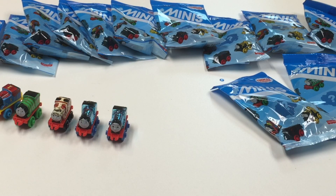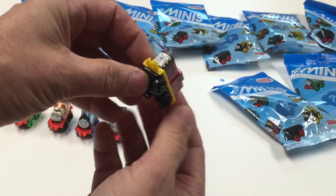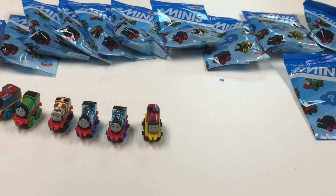Here's number 24 — it looks like a Salty. We got a little Salty, number 24.